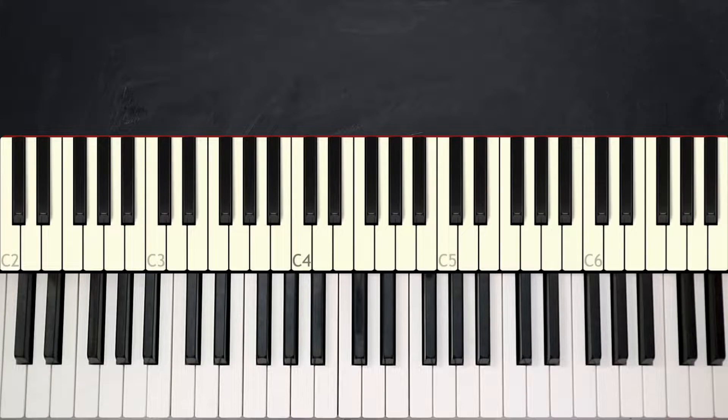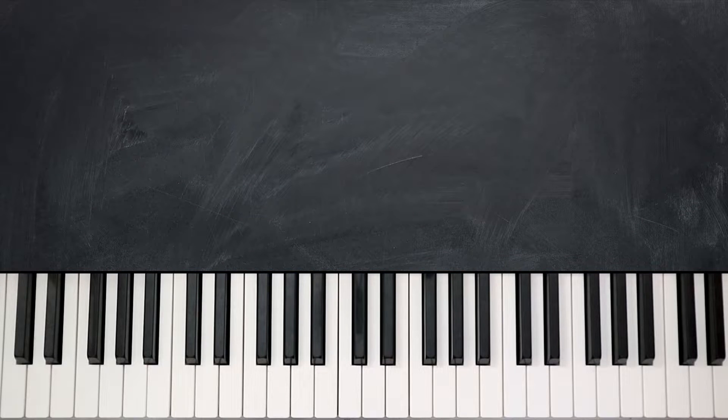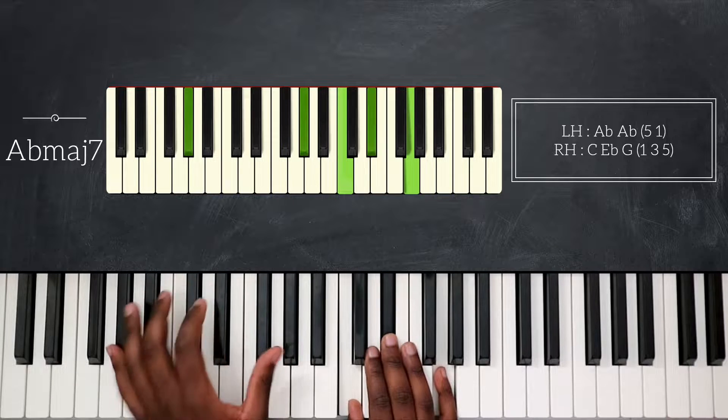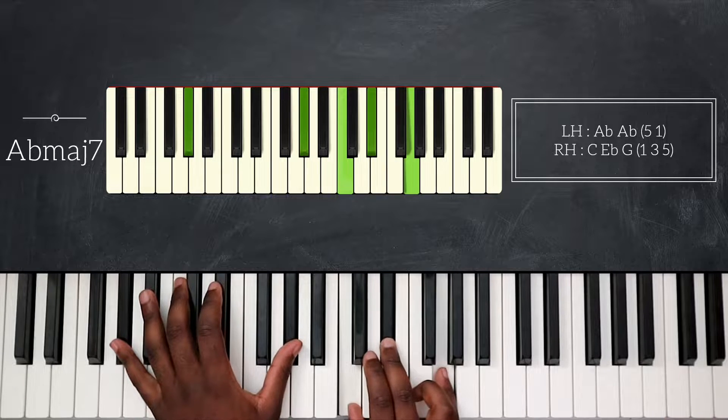For this song we're in the key of Eb major, and I will start off playing Abmaj7 — octave Ab on my left hand, and C, Eb, then G on top for my right hand.